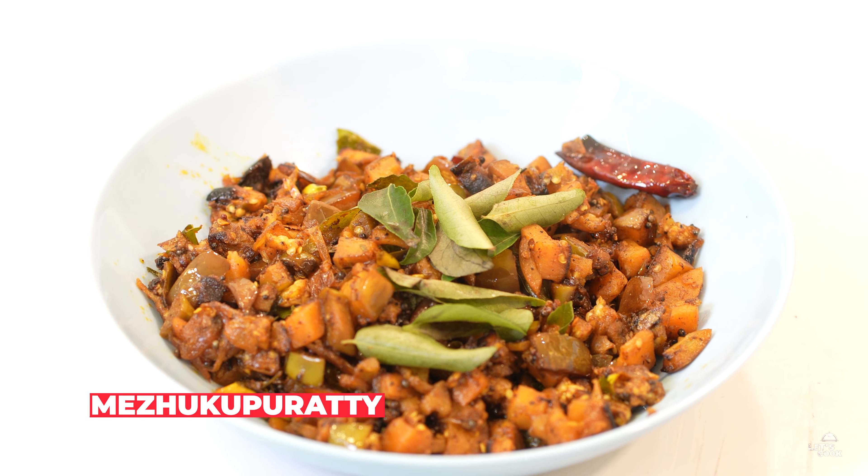Hi all, welcome to my YouTube channel. We are going to eat a brinjal. I usually eat a vegetable once in a while. I'm going to eat a brinjal. So let's go.